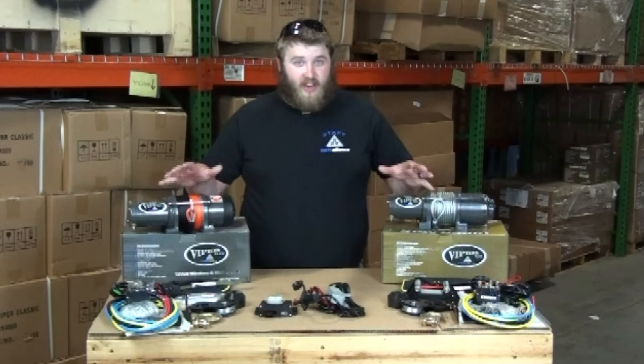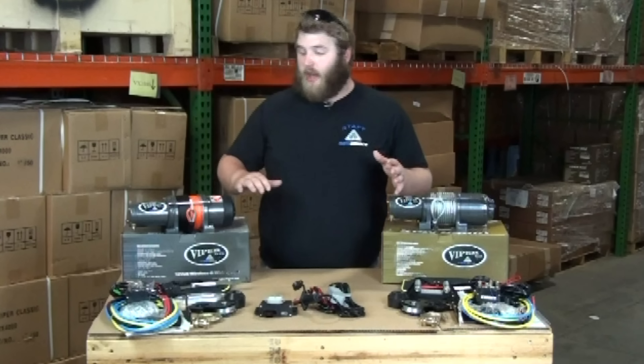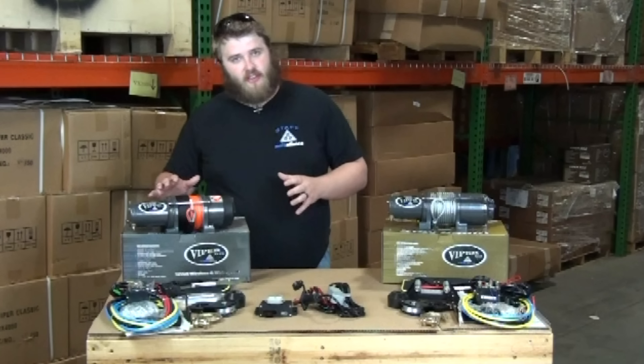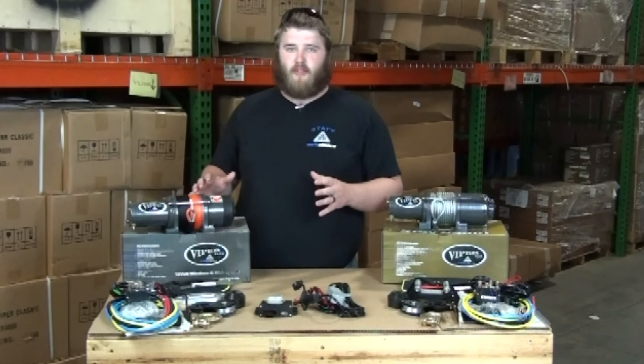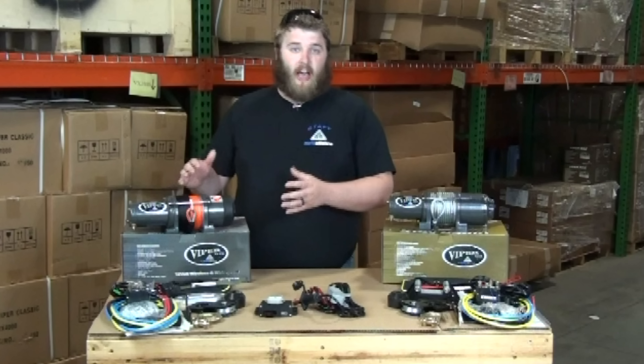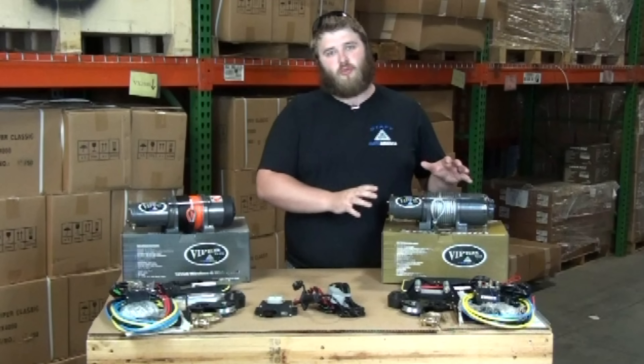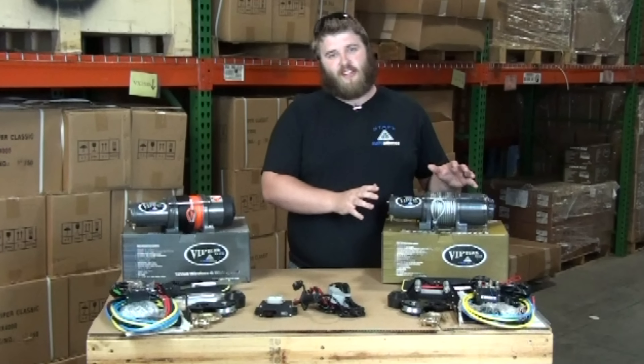So with all that information the next question is which winch is right for you? If you're gonna be riding in the deep stuff and you're expecting to use your winch every time you ride, then you're probably going to want to go with the Elite winch. If you're a little more like me and try to stay out of the deep stuff — riding in Minnesota, just want to have the reliability and the power to make sure you can go riding by yourself — then the Max is going to be a great workhorse winch that should really cover all your needs.